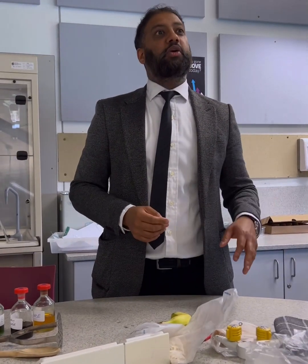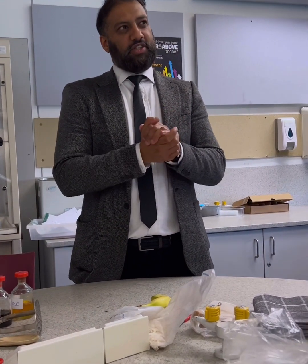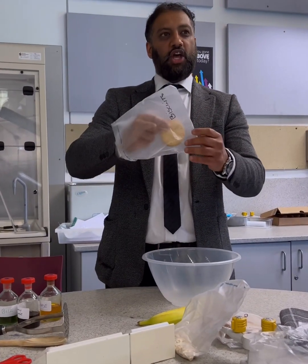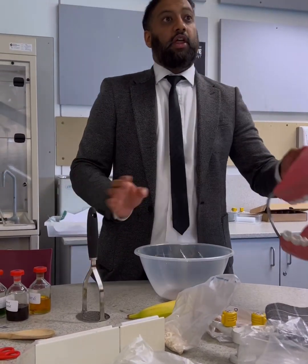Right, you're going to help me with the digestion bit. So what you're going to do — we've been talking about digestion through the whole lesson. What I'm going to do is run through the process. I'm going to add some biscuits in there, and then what you're going to do with your teeth...